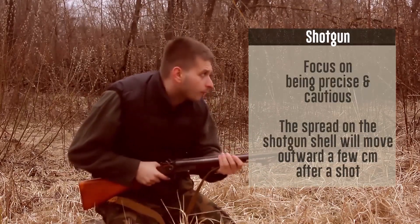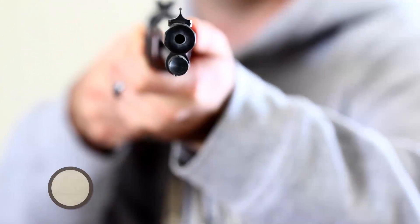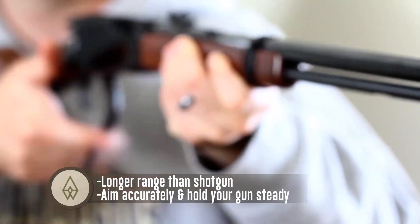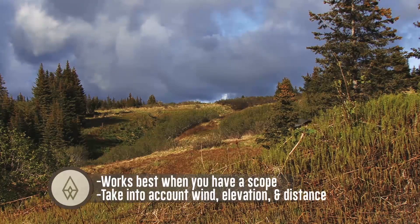The spread on the shotgun shell will move outward a few centimeters after a shot. .22 caliber rifle: uses a smaller bullet that precisely targets a squirrel, with a longer range than a shotgun. Aim accurately and hold your gun safely. Most have an automatic reloading feature. Regularly clean the muzzle and barrel for accurate shots. Works best when you have a scope.